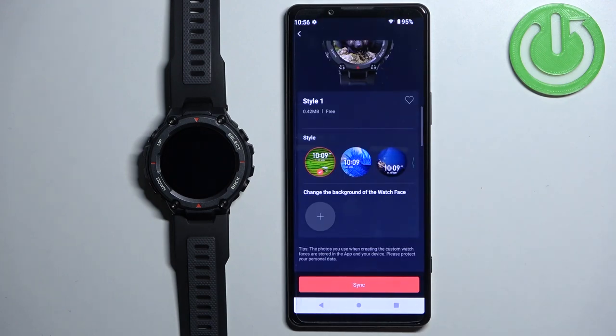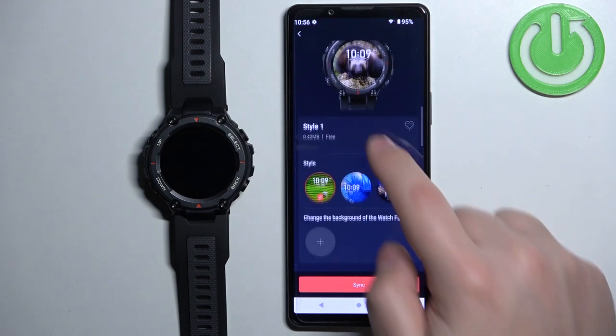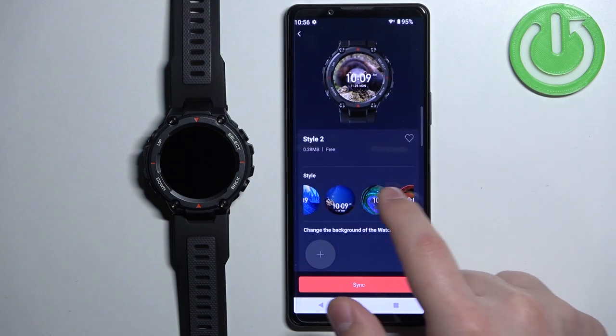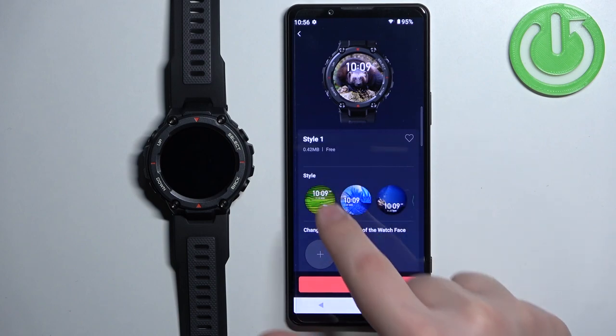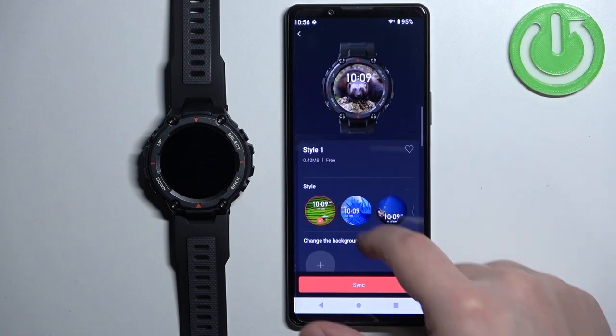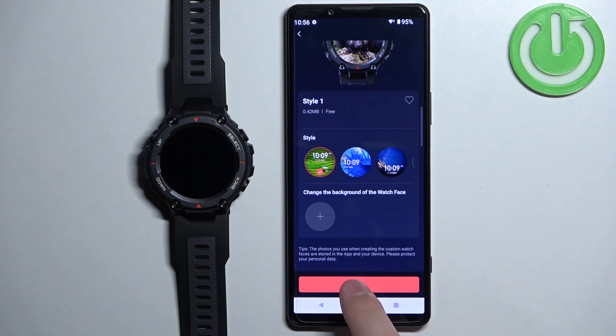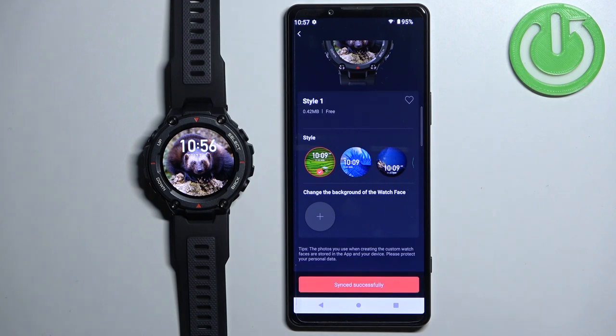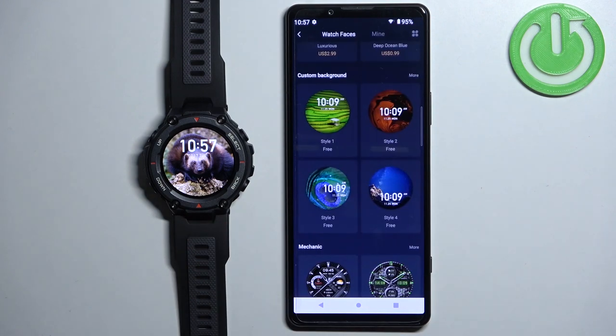Like this. And here we have a preview. As I mentioned, you can select different styles for the clock position. Once you're done customizing the watch face, tap on the Sync button to sync it to your watch. After it's done, the watch face will be applied on your watch.